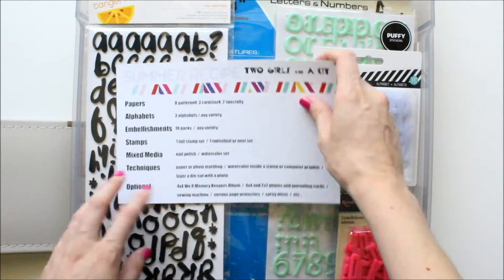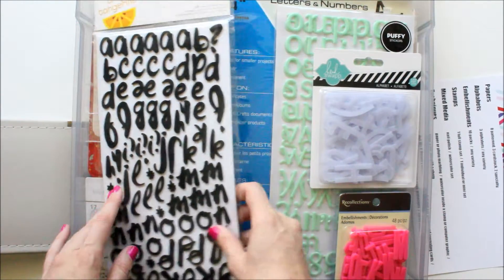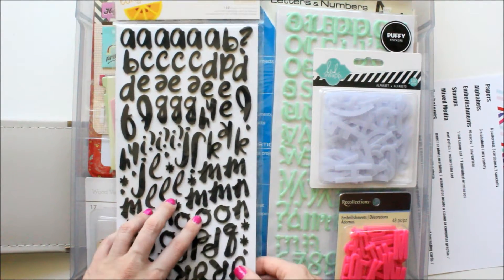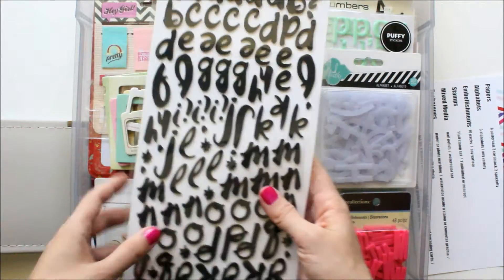Next it says alphabets — three alphabets, any variety. I had these in my last kit and didn't end up using them: the Kalberteski in black. I have those because I love using black.